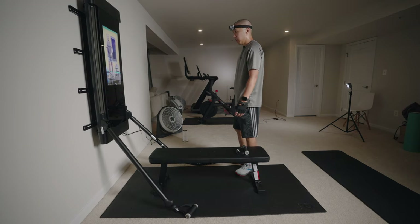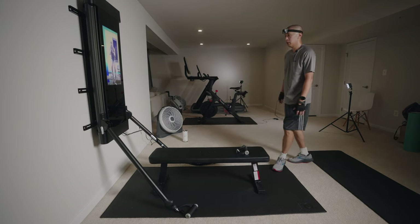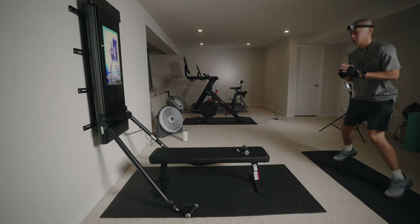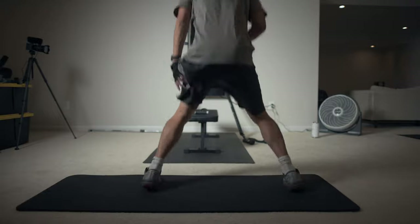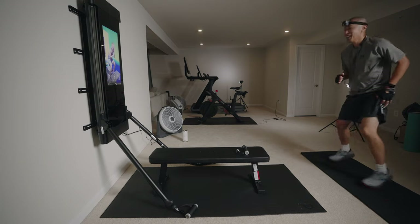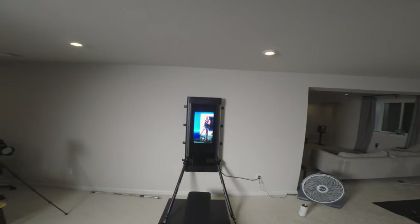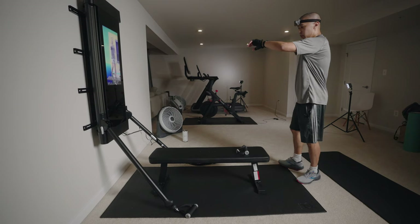Moving this in a touch to give myself some space to operate because we've got squat jacks coming up. My phone is bouncing around — I can hold it, sorry. Stay athletic, let's go, you're close, a couple more. These guys are starting to wake up — heart rate is at 130 BPM.